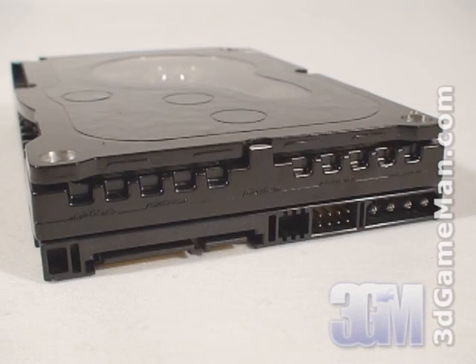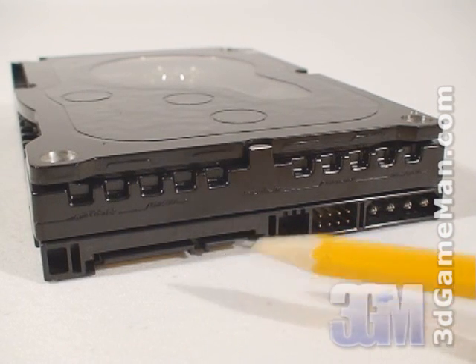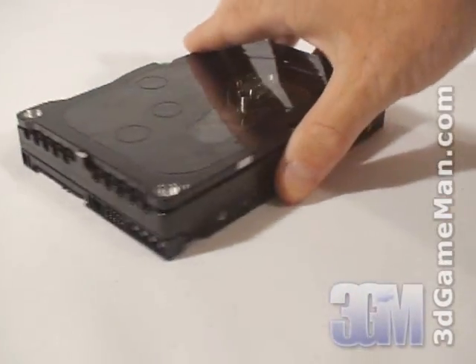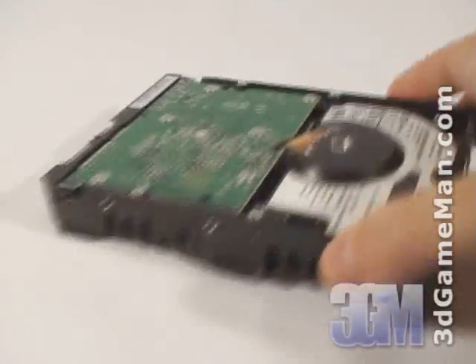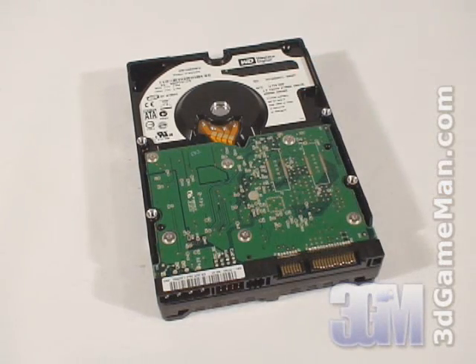Here's the Serial ATA power cable connection, the Serial ATA data cable connection, jumpers, and molex power connection. On each side and the bottom are screw holes for mounting the hard drive. At the bottom is the model number, serial number, manufacturing date, and more information about the drive.